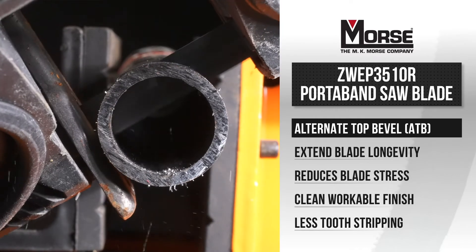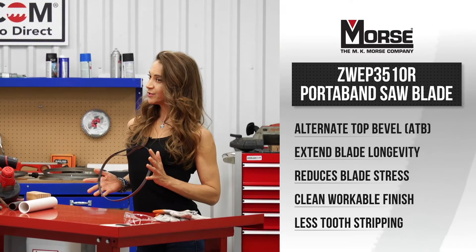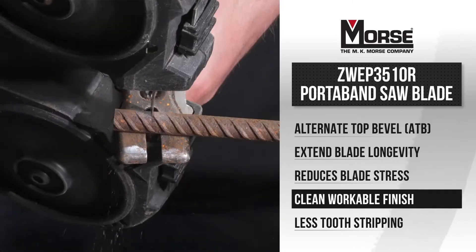The teeth of the 10 TPI blade are designed with an alternating tooth pattern which improves blade life, reduces stress, and leaves a clean, workable finish.